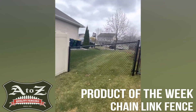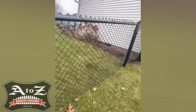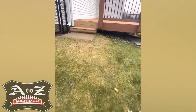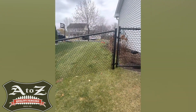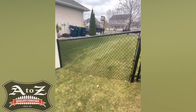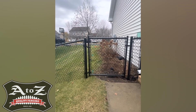The difference in our chain link: most chain link uses a two-and-a-half inch terminal, corner, and gate post, but most guys are using a two inch. There are actually no line posts in this job — we use a two inch line post, where most guys are using inch-and-five-eighths. We use an inch-and-five-eighths top rail instead, and most guys are using inch-and-three-eighths. Our gates are welded out of inch-and-five-eighths, where most guys are using inch-and-three-eighths.